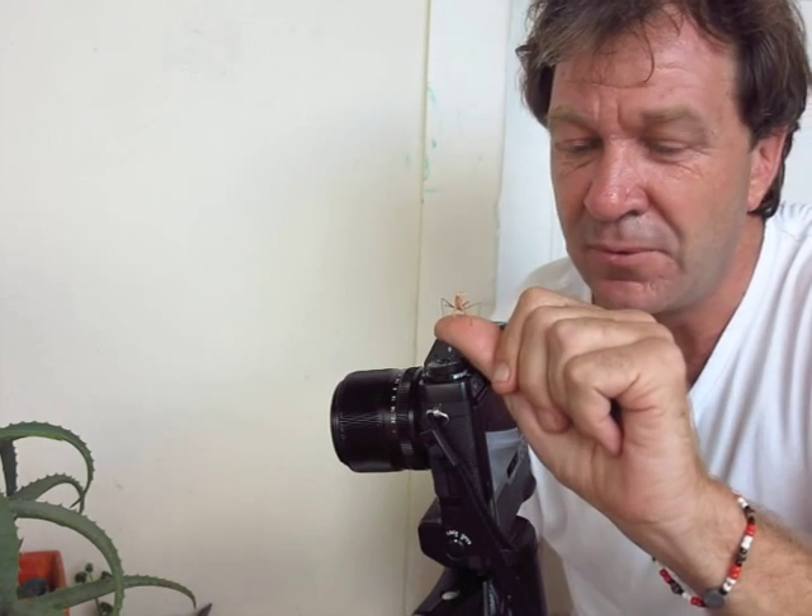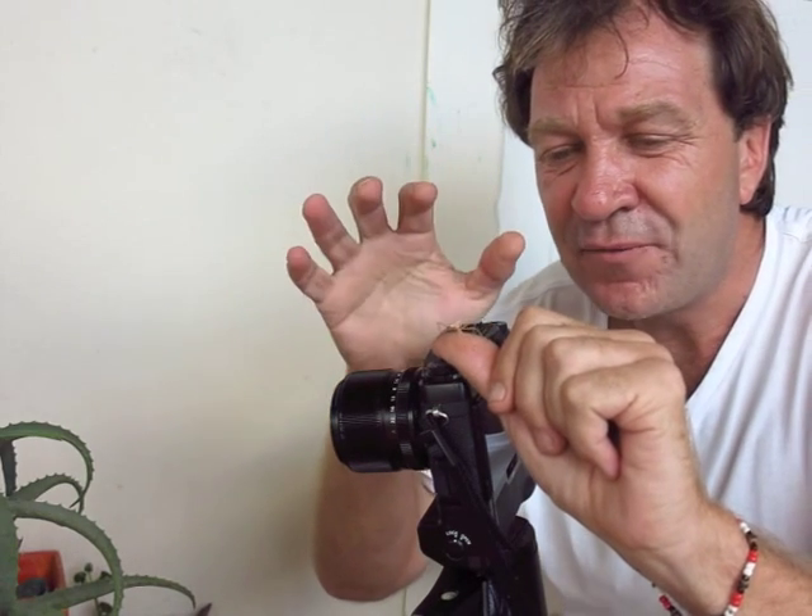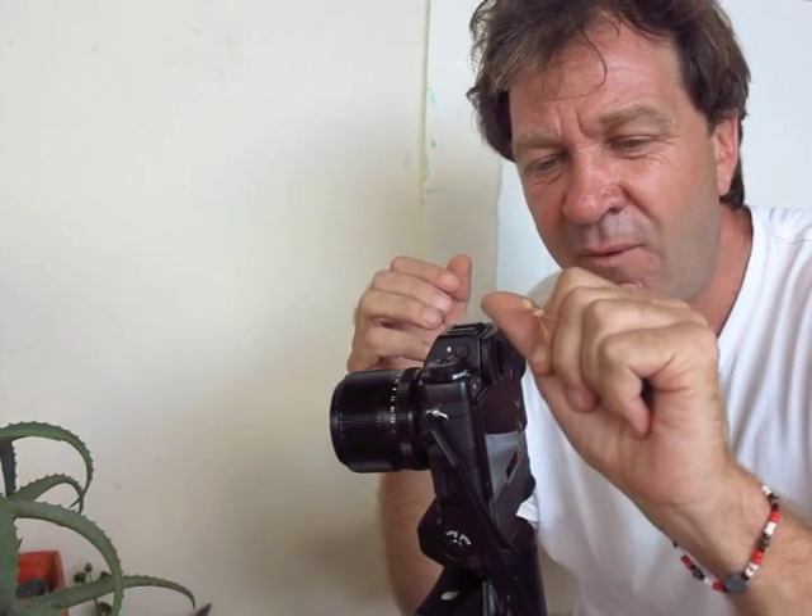I took photos at f2.8 — whoa, get it off me! Wow, this guy's very friendly! What a cute little model. So as I was saying, I took photos at f2.8, f4, f8, f11, and f16. That way, when I look at the photos afterwards, I can decide which one I like best — which one has the correct depth of field.